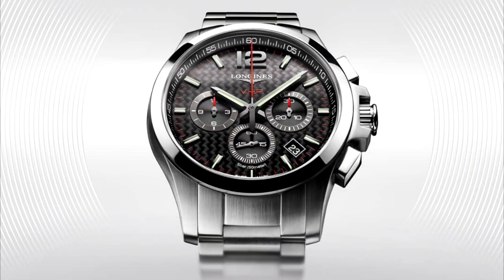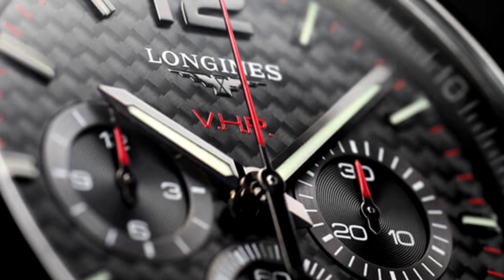A few months ago, Longines released its new Conquest VHP line. Till that moment, the Citizen Chronomaster had been the world's only watch to provide such accuracy for many years.